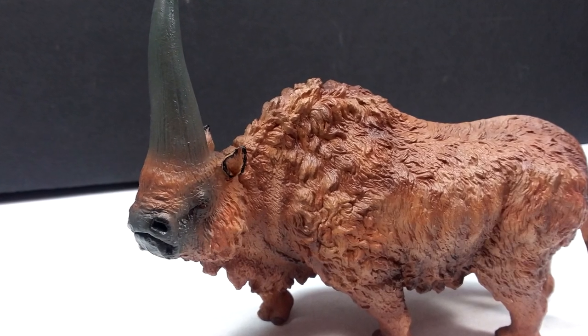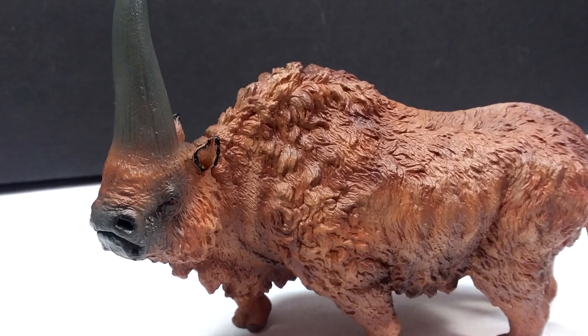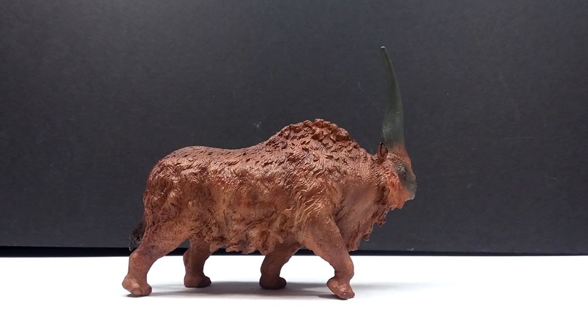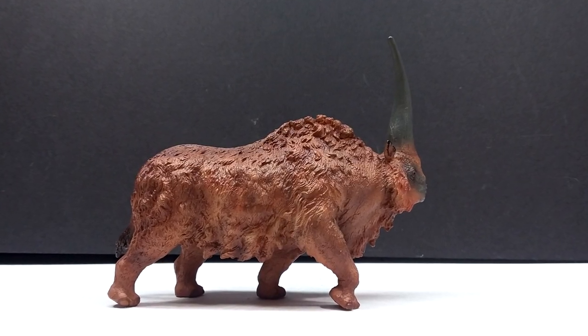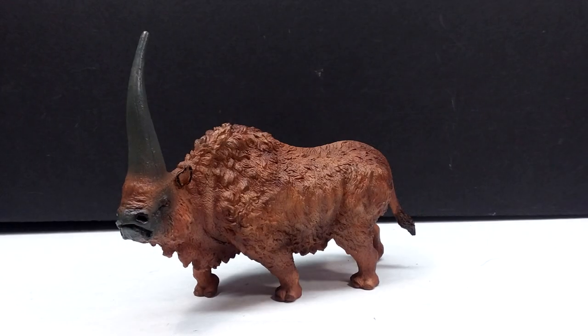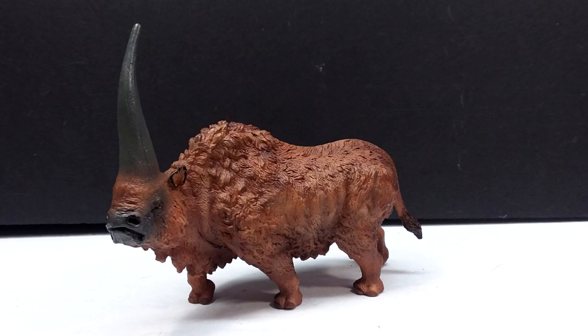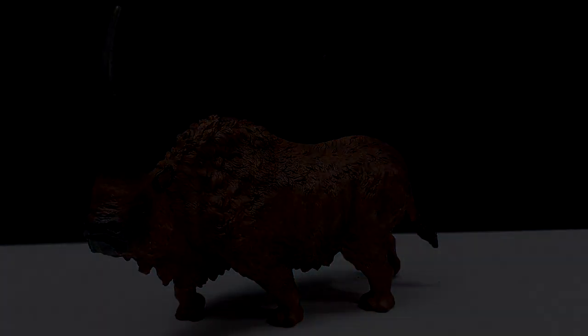Honestly, the paint job looks great, the sculpt looks great, the size is great — everything about this is fantastic. If you're interested in picking this up, I'll include a link in the description to where you can do that right now. Make sure you check that link, go grab this gorgeous Elasmatherium, and also like, comment, and subscribe. I'll see you in the next review — thanks for watching.